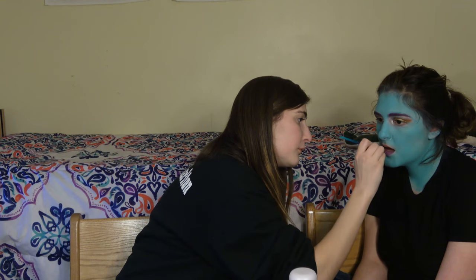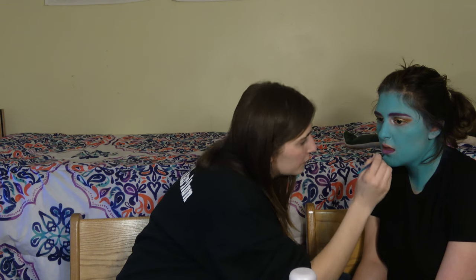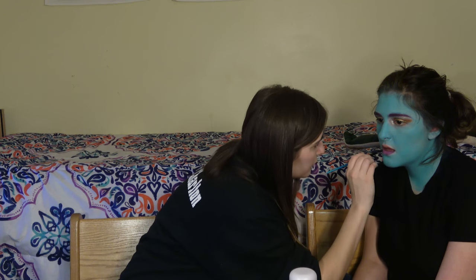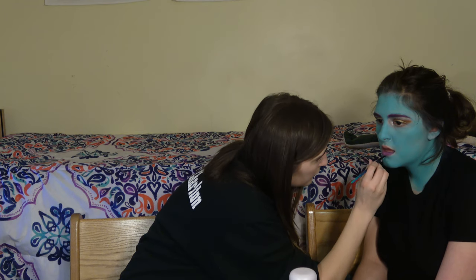Next I filled in Jackie's lips with that same purple water activated body paint using the Made You Look detail and angled brush to over-line and to fill them in.